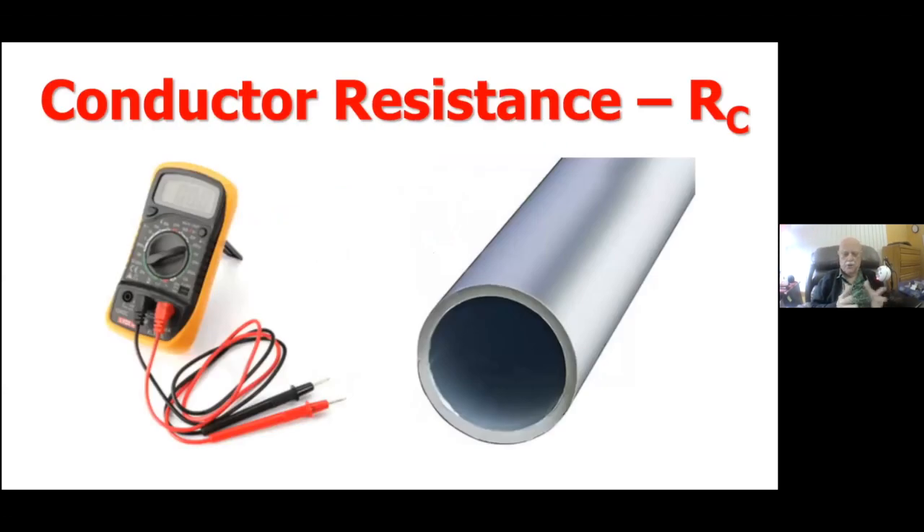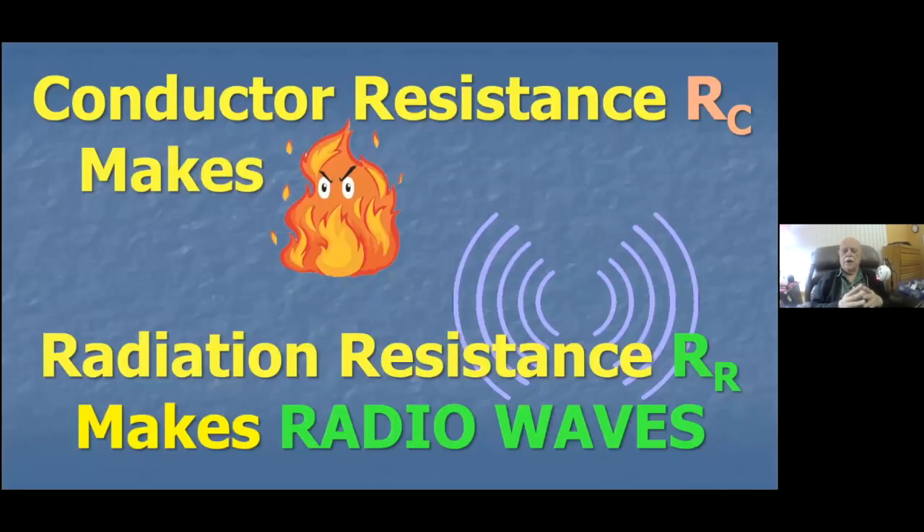Most of you know what conductor resistance is — the kind of resistance you can read with an ohmmeter. A piece of aluminum tubing doesn't have a lot of resistance, but it has some. That conductor resistance is the bad guy in antennas — it wastes power. You've got to keep conductor resistance low if you want an efficient antenna. The basic rule of thumb: conductor resistance makes heat. Any power from your transmitter that engages the conductor resistance gets lost as heat. It's the radiation resistance — R sub R — that makes the radio waves.